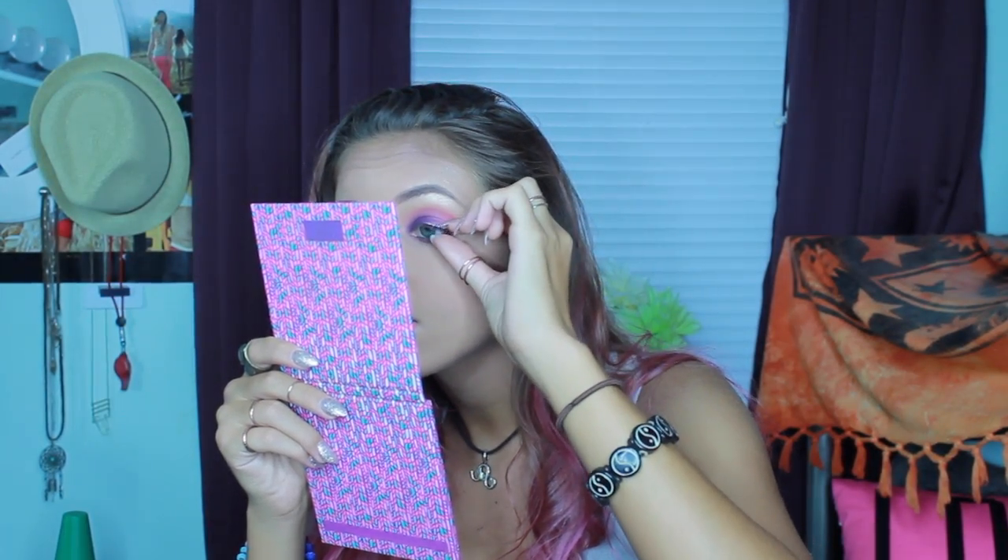I am then going to go ahead and apply some Ardell Natural Lashes. As those are drying, I'm going to use my NYX Lingerie in the color Push Up on my lips. And then I'm going to coat my lashes in mascara and call it a day.